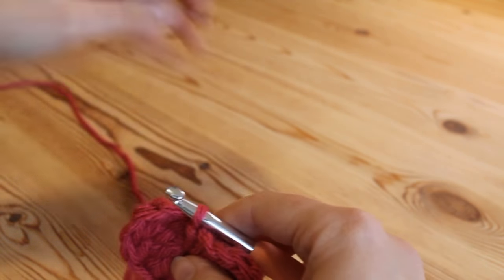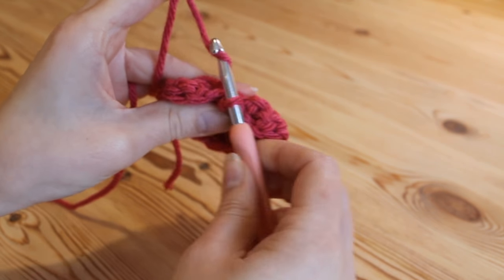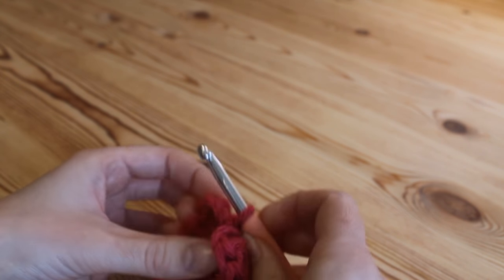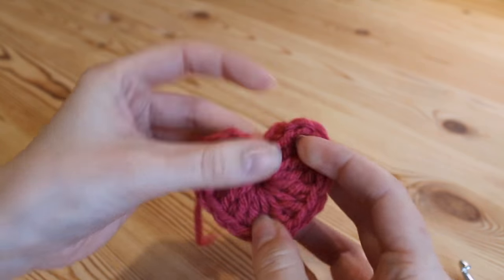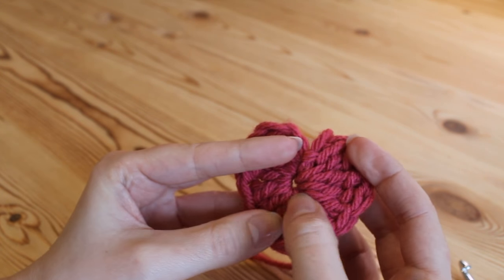We're going to fasten off here: yarn over and pull through your loop, then grab your scissors and snip off, then just pull the tail end out. That's it — that is your super simple heart!